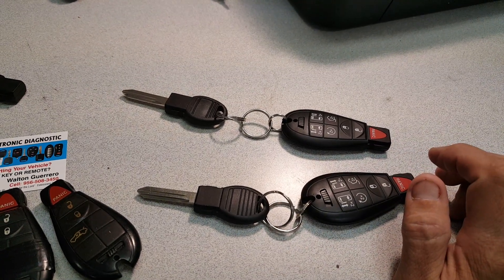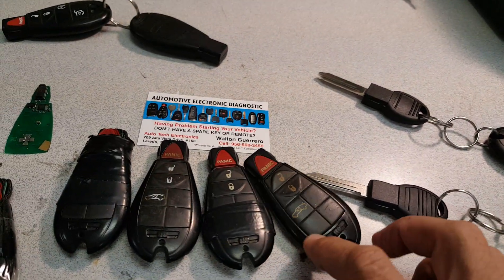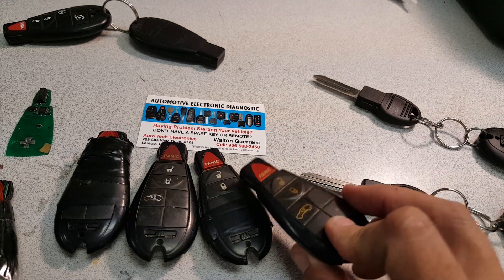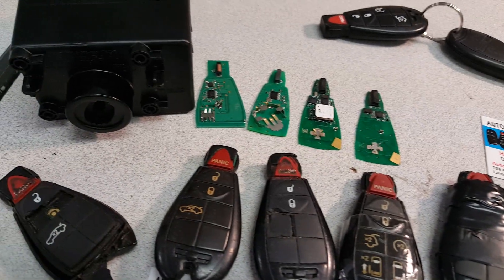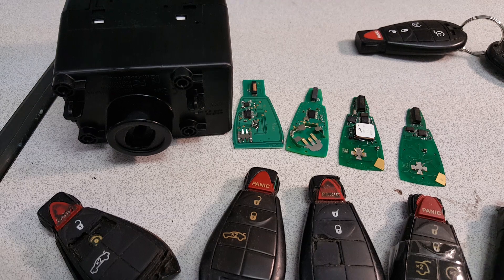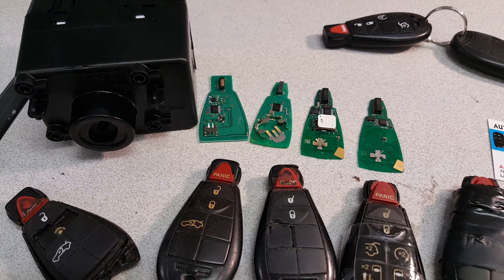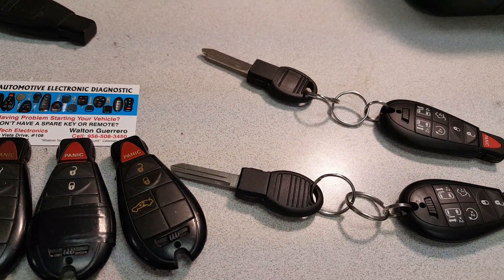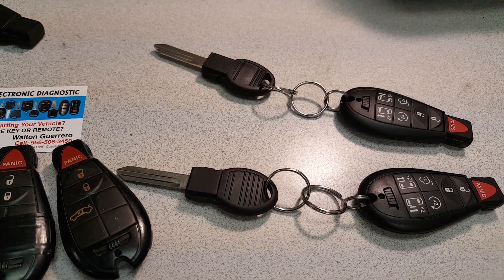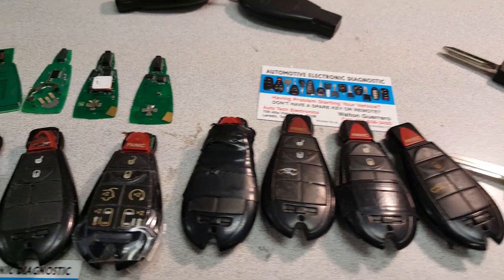These are money-saving tips based on years of experience seeing people abuse or mishandle their remotes and keys, causing unnecessary damage. That in turn causes customers to take their vehicles to the dealer or mechanics, when all you really need is a couple of good backup keys to be able to drive and start the car. Any questions, just send me a text or an email — thanks for watching.